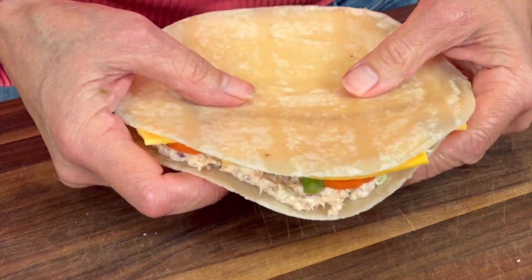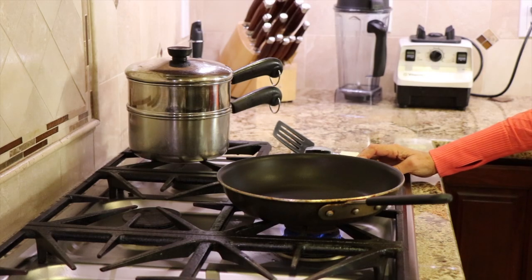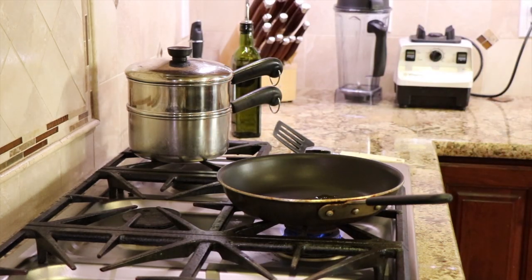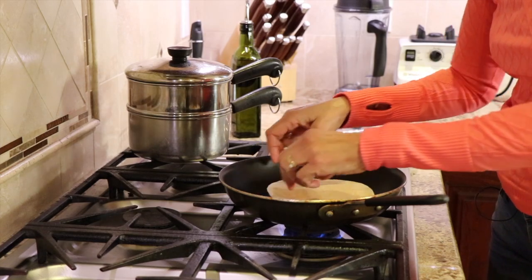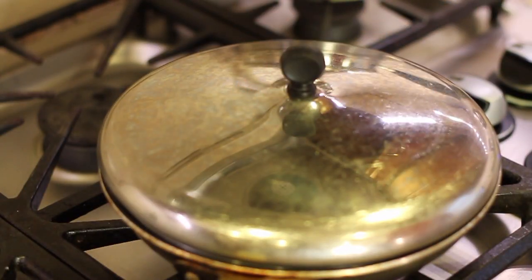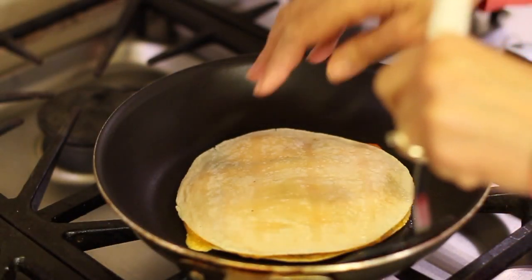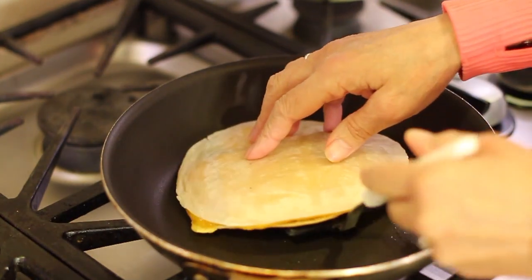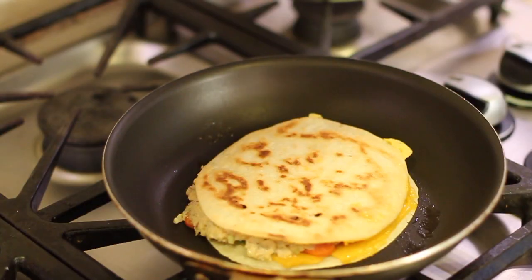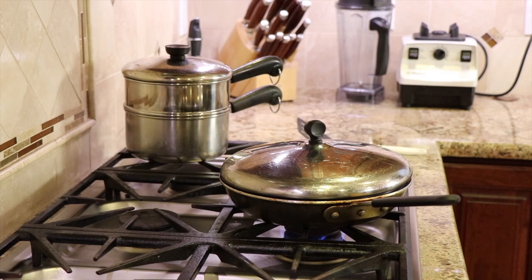Let's take this over to the stove and cook it up. I've got a relatively small pan here — you want a pan that you have a lid for — and I'm just going to put a little bit of olive oil in there, not too much, just enough to coat the bottom of the pan. I'll bring the quesadilla over and set it in, then place the lid on top and let it cook on medium heat. After about three or four minutes, I'll check the bottom — the cheese is melting, so we're going to flip it over. Look at that — nice crispy golden brown, that's what you want. We'll cook the second side with the lid back on, and it's just about done.